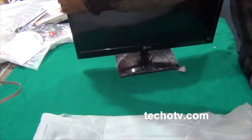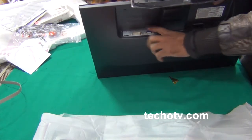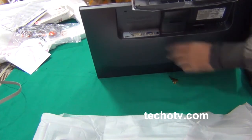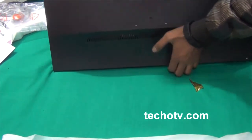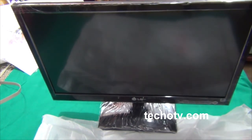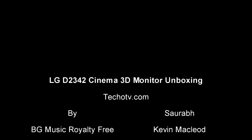So here we go - now it can stand easily. Let's have a final look at this monitor. This was the quick unboxing of the LG 3D Cinema monitor, 23-inch, model number D2342P. You can see all the ports here: HDMI port, VGA port, power cord, and DVI port. There is no USB port on this monitor. It really looks big - just slightly over 23 inches. Thank you for watching; we will soon present a full review of this monitor along with its 3D capability.